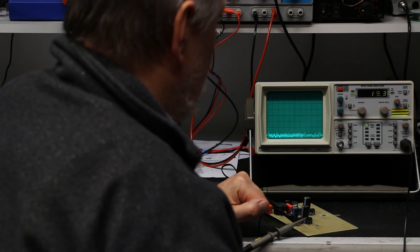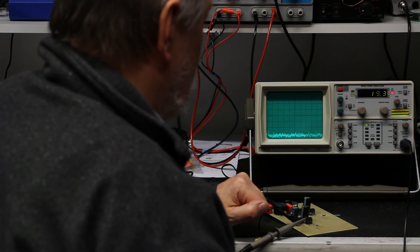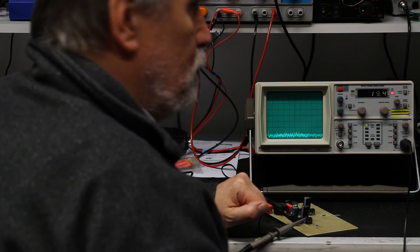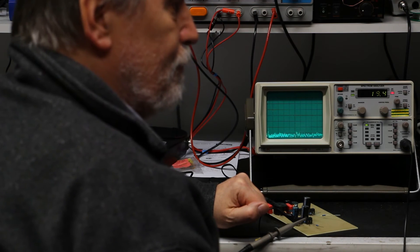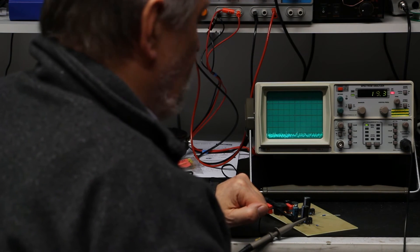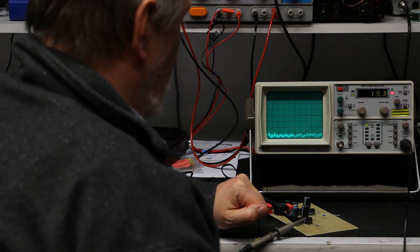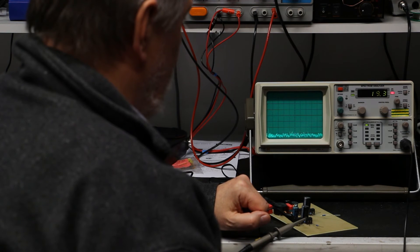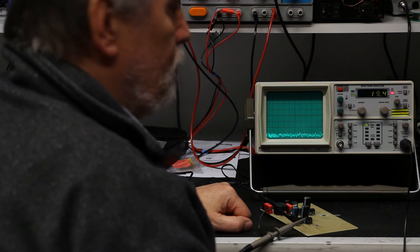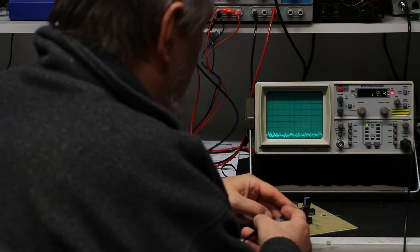I think that's quite impressive, and it's only a perf board prototype. Perf board does not derive from 'perfect' — no pun intended — it's the most imperfect high-frequency prototype build-up you can do. And even this perf board prototype filters out all the emissions quite impressively — better than I expected.